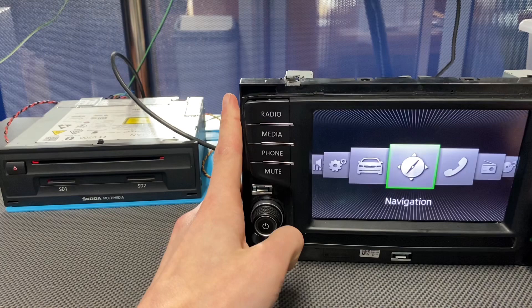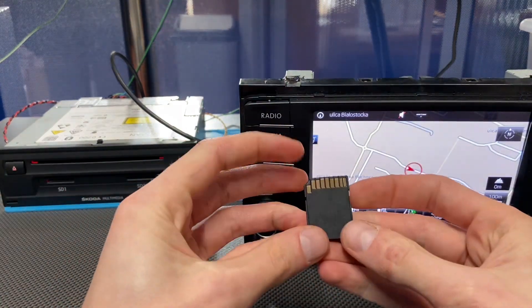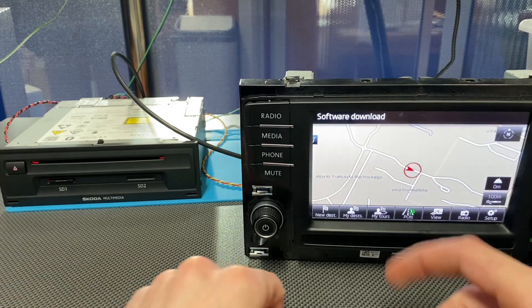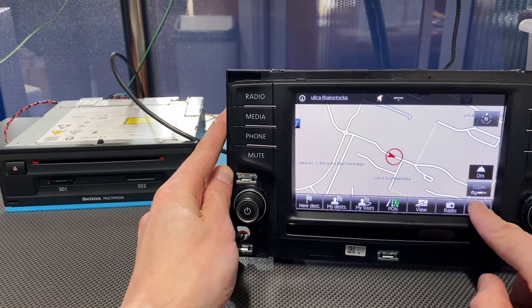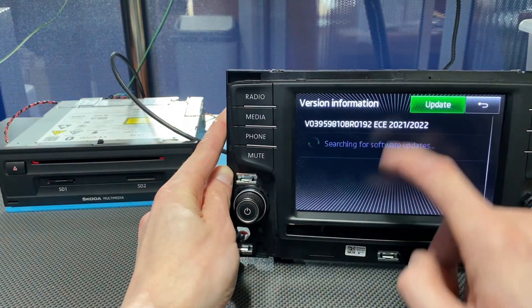Let's take this SD card and go back to the main unit. Exit the service menu, take the SD card, and place it in the SD1 port. You can do this in the vehicle. It detects that there's a software download on the card, so now let's trigger the update.